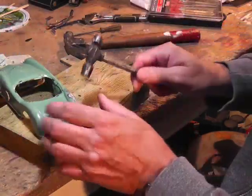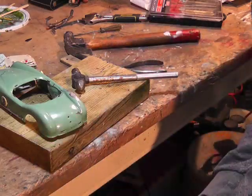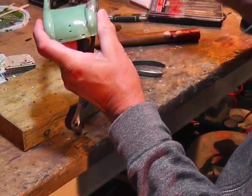I prefer using a different hammer but this is the one that fits in at the moment, so I'm using it underneath here. I'm also using the back end of a wrench because it's got a curve, and I'm just tapping down on this trying to get the right shape.